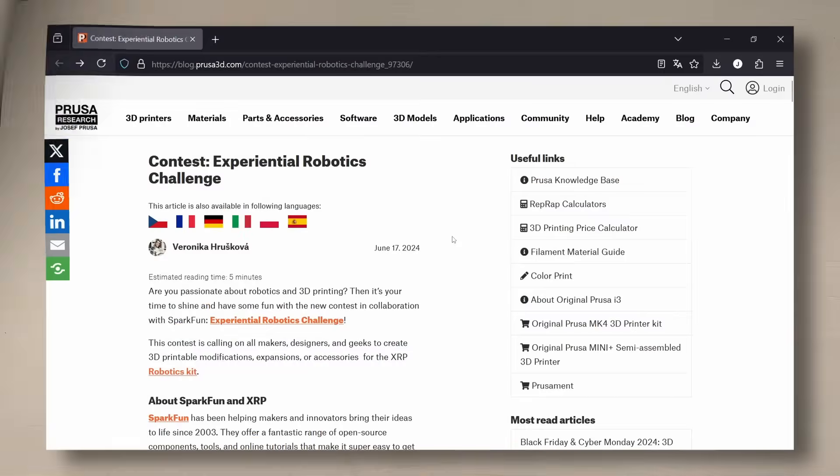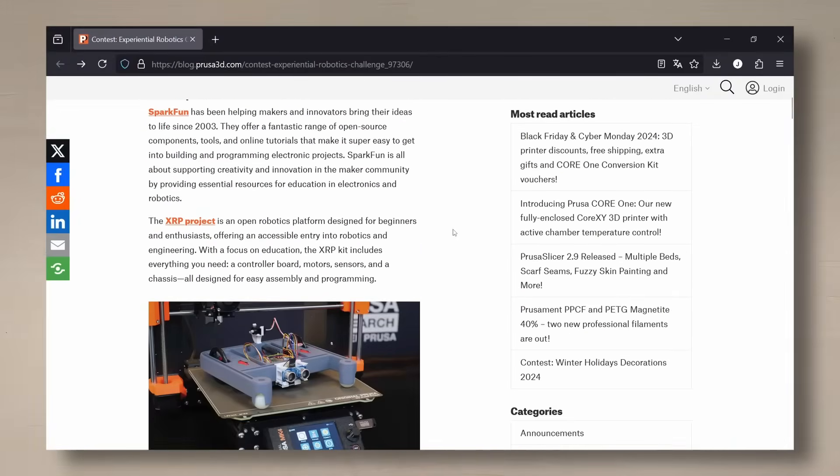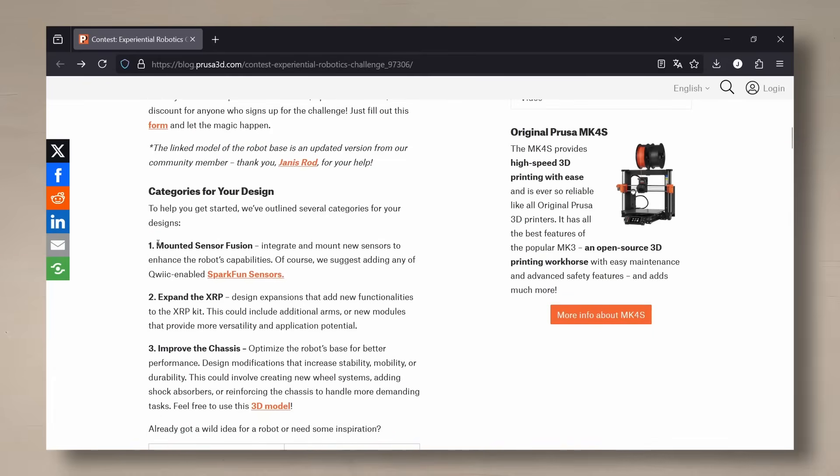The contest at Printables was about modifying or extending what is known as the XRP robot platform, and they provided some different categories. You could create things that mount on the rails, expand the platform — for example, with robot arms. The last thing they mention is improvements on the base frame of the robot, and they especially say that this could involve creating a new wheel system.